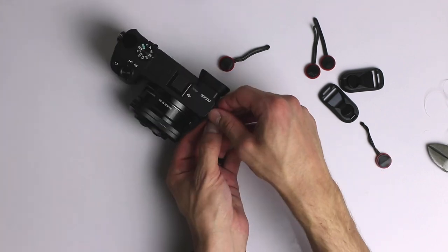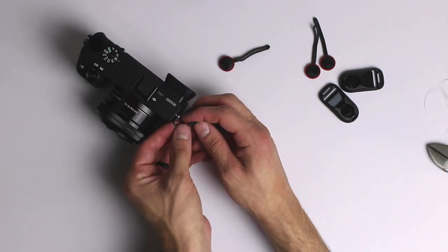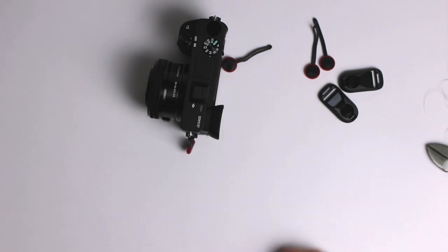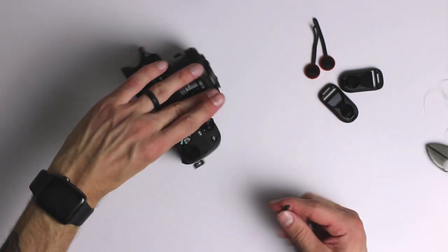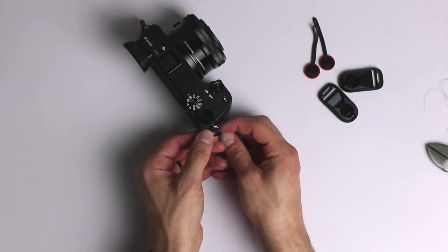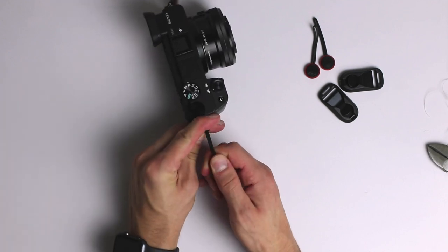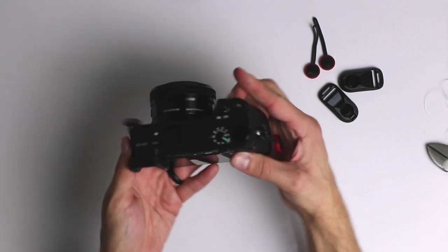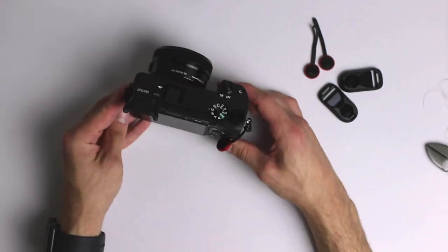I ended up threading the links through the black triangles themselves, which wasn't what I wanted because now they're just dangling around. When shooting video that's going to be really annoying — black tape might fix it, but the whole point was to thread it through the hole on the camera directly, so the links don't shake and you don't get that nasty clinking audio.